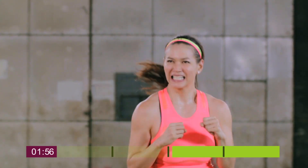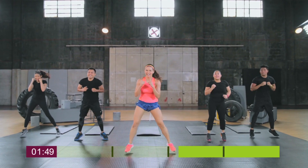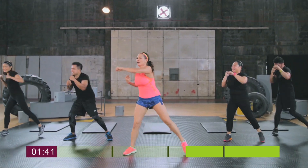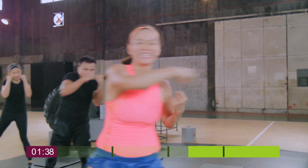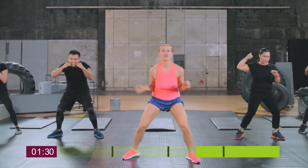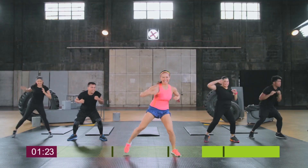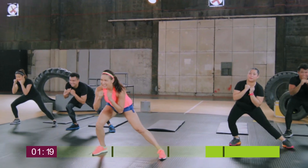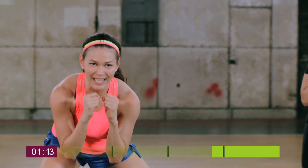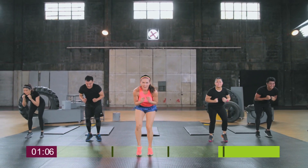Start with shuffle right to left. Get ready to do a crossover punch, then switching to a crossover elbow. From the upper body, we're going to switch to lower body movements — just the alternating side lunges.